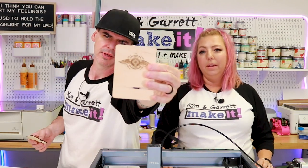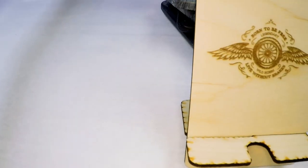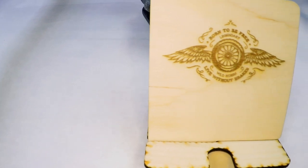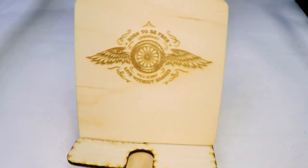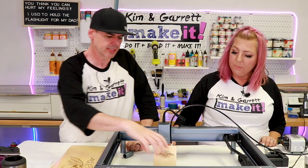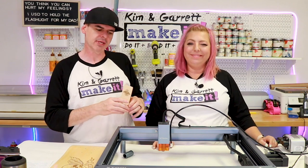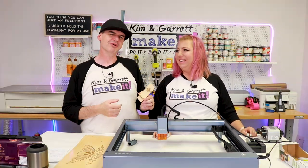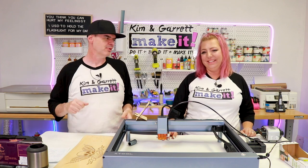It looks great. I picked a really small, detailed logo — maybe too detailed for that small a surface — but it still looks cool. I love watching TV or my phone in bed, and I hate trying to hold my phone because I drop it. This is going to be perfect.